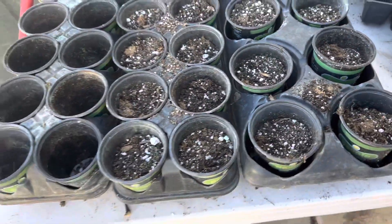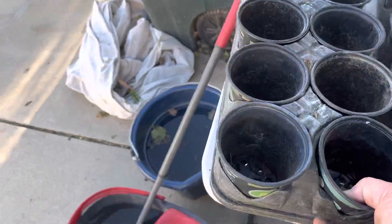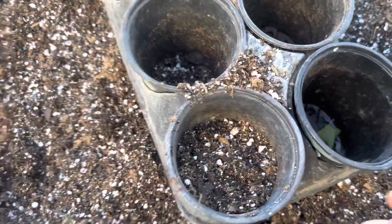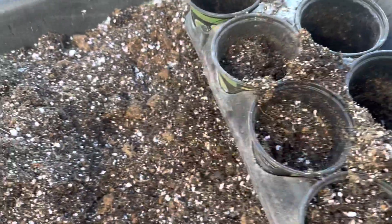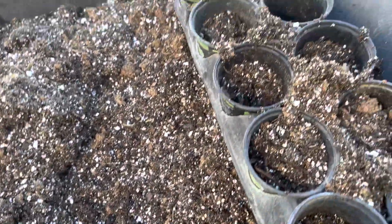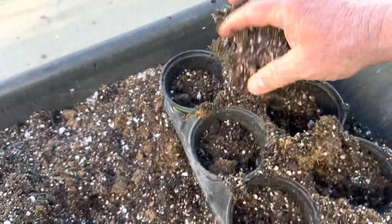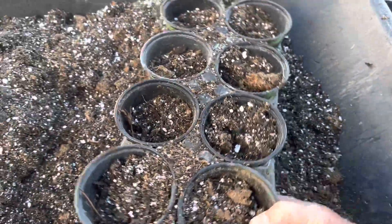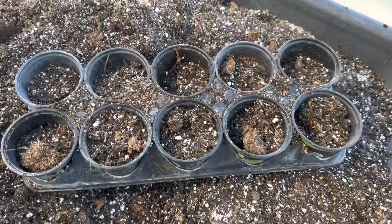A quick way to fill these things — I have one that I haven't filled — is I just put the cups in here, get all my dirt ready. I take a handful of dirt, and that's how much goes in one cup. So in just a few seconds, it probably doesn't take a minute to do one of these whole cups. I just keep throwing that in, and before you know it, I have now filled this one and it's ready to go. And that is 10 cups ready.